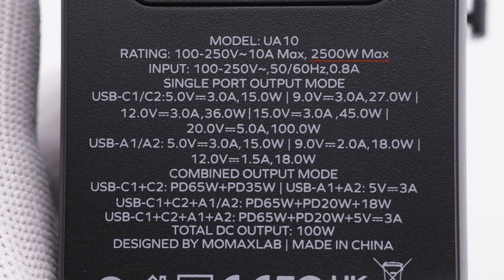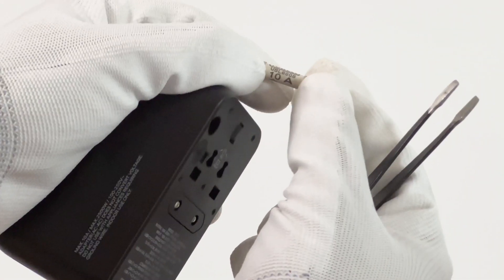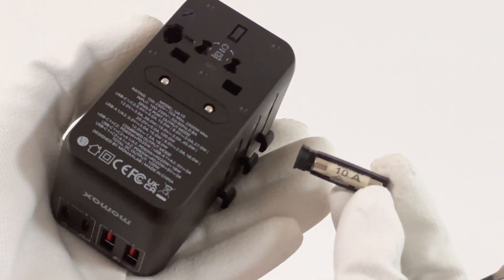Taking a closer look at the specs on the back — module UA10. The AC part supports up to 2500W, and the DC part supports input of 150V, 50 or 60Hz, 0.8A. The upper power for USB-C1 or C2 can be up to 100W, while the two USB-A ports only reach 18W. When charging two devices simultaneously, the power of USB-C1 drops to 65W, and total output won't exceed 100W. It also comes with two spare fuses inside; even if one burns out, you can immediately replace it.